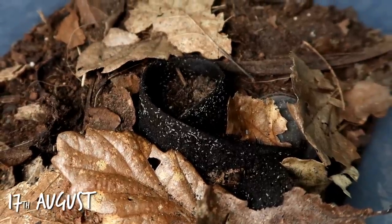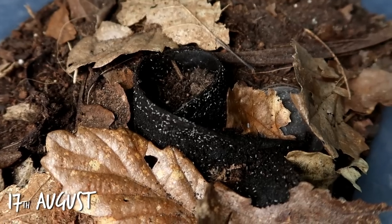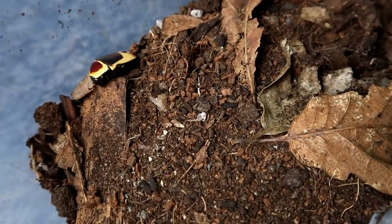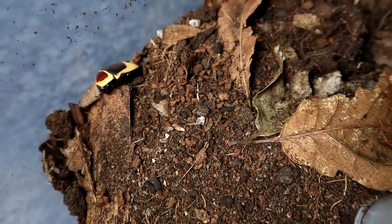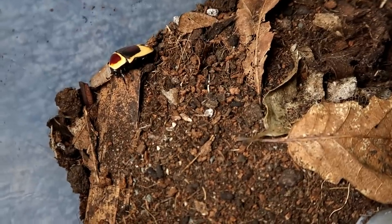I just came to check on my beetle pupa and found all these springtails on this banana skin. I was quite impressed until I looked over here and found a beetle. It's been incredibly hot in England, and I think that has just sped up the entire process.